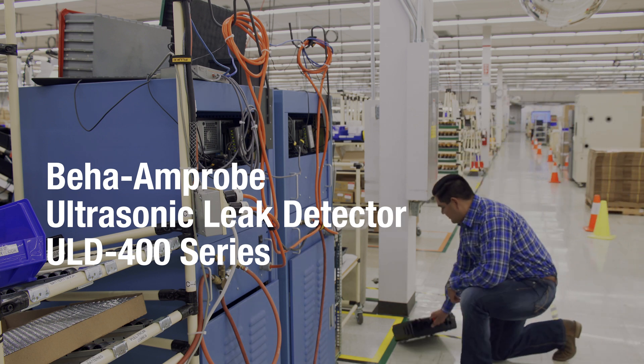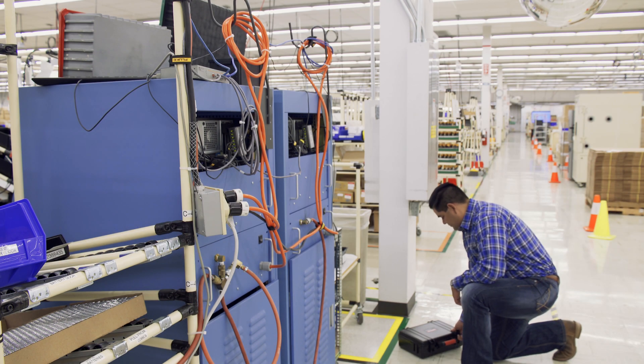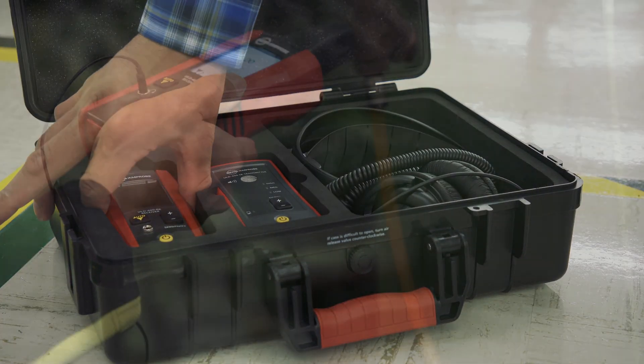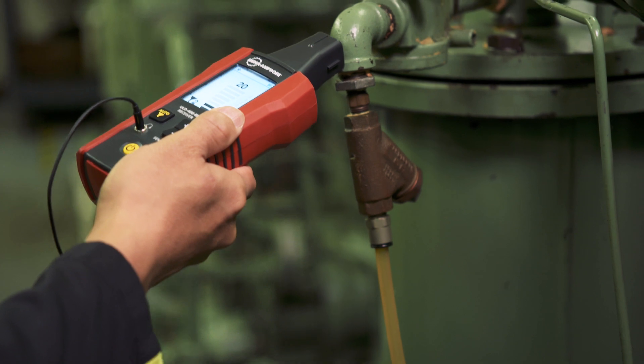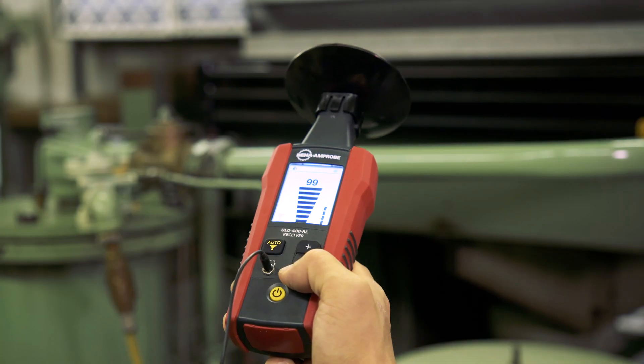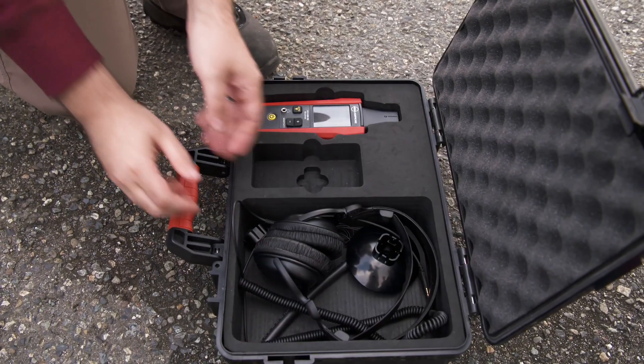Leaks are inefficient and costly, and can be difficult and time-consuming to detect. Which is why you should consider the Beha Amprobe ULD400 Series, a versatile ultrasonic tool that uses both audio and visual pinpointing for efficient and accurate leak detection.